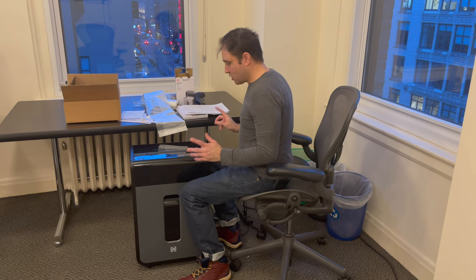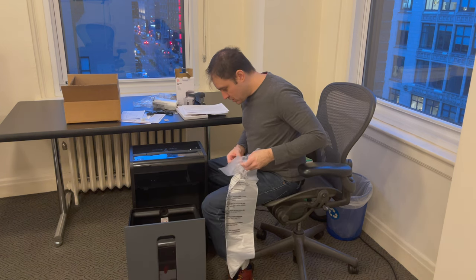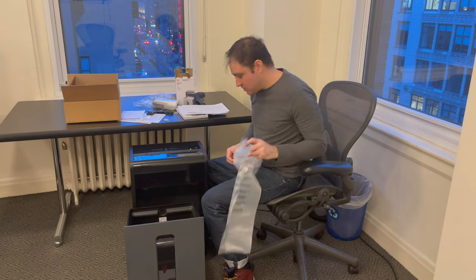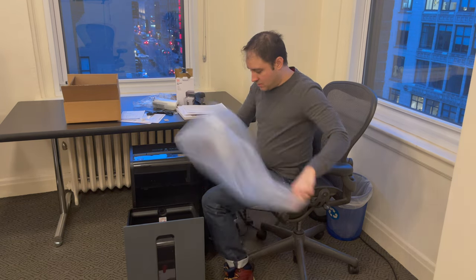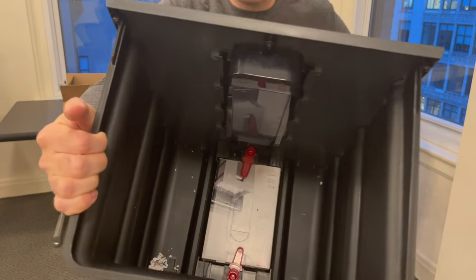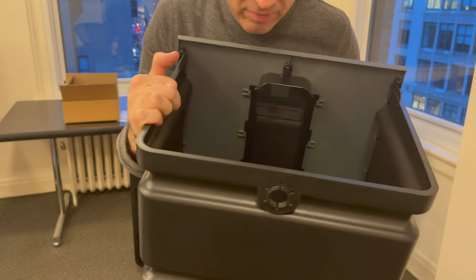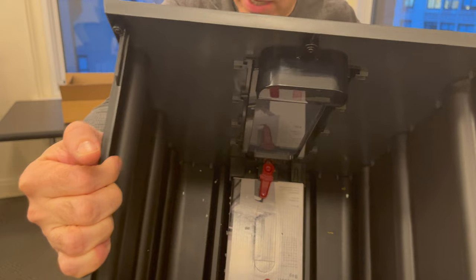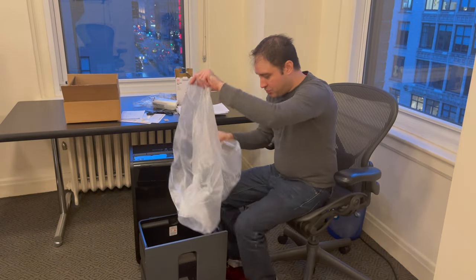We're going to put a bag in here first. It actually came with a whole box of bags — there's a box down at the bottom. So whenever you run out, just buy another box and put it down at the bottom, so you'll always have an extra box. Now we're going to put a bag in here.